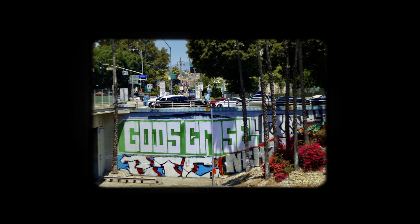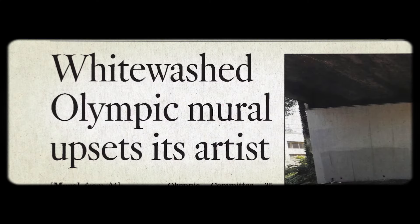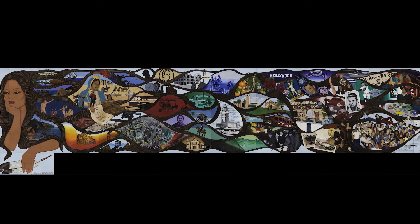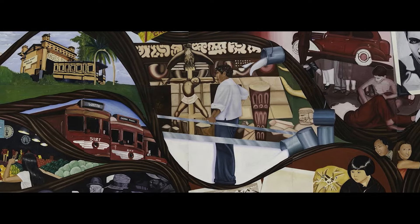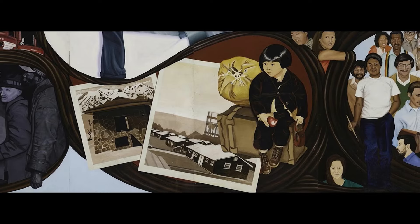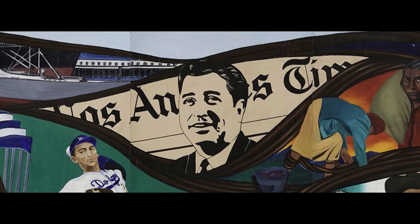Judy Baca painted on the 110 freeway. Then Barbara Carrasco created in 1981 a huge mural with many different panels that spoke about the history of L.A., called L.A. History, which was banned for decades because the subject was too controversial. Barbara was asked to delete certain segments of the mural — she refused, so the mural was put in storage for decades. Just recently, this mural has been acquired by the National History Museum.